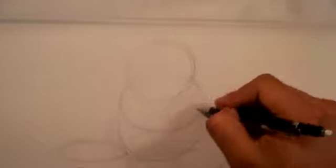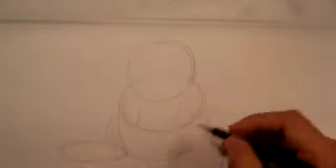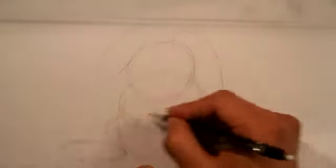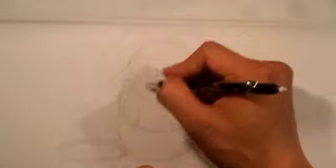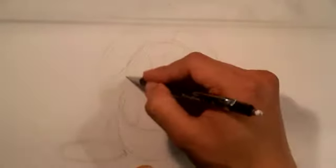One foot is going to be coming toward us and the other one going off to the side. Some more ovals for the arms and the ears. I like to use ovals — I feel it's a good placeholder, then you can go right into it on your own. I'm also going to draw the mouth area and the eyes. I'm drawing really loosely because I know I'm going to erase this.